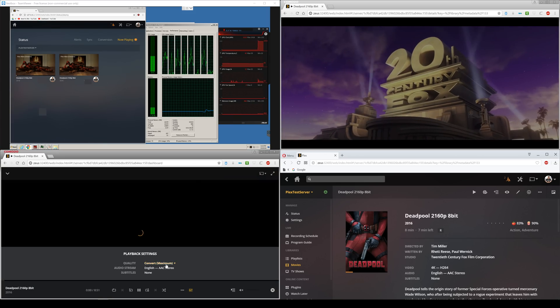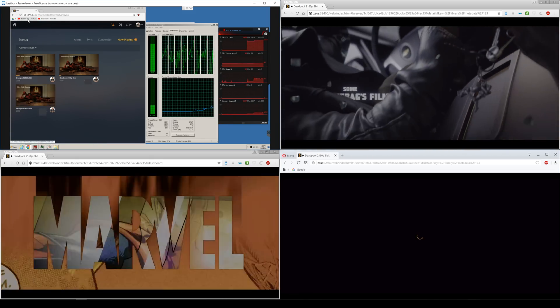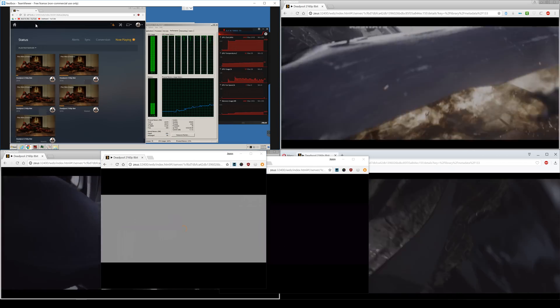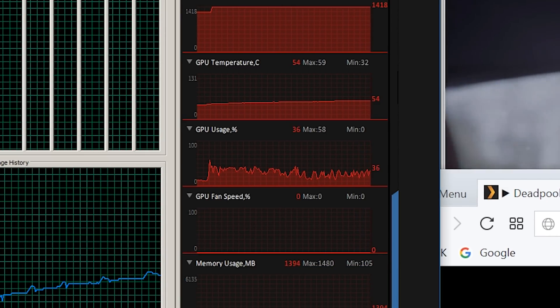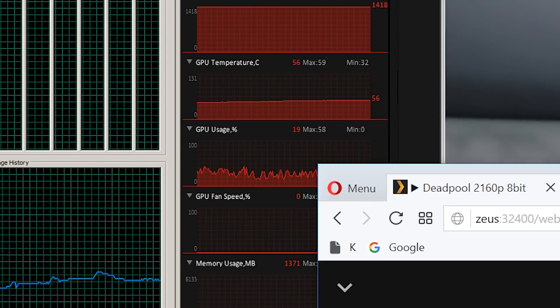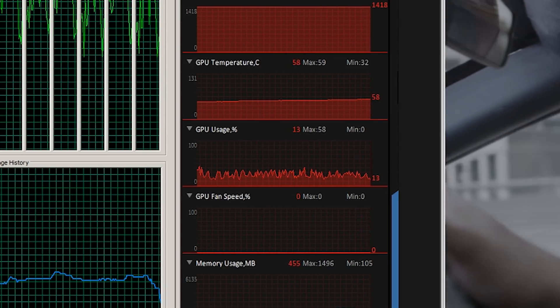When I enabled Plex Hardware Accelerated Transcoding, things got exciting. I was able to actually get five streams at the same time — five total concurrent streams going from 20 to 12 to 10 to 8 megabits and so on. I was keeping an eye on my graphics card, and it looked like throughout the entire testing process it was only bouncing between 22 to 36% GPU utilization.